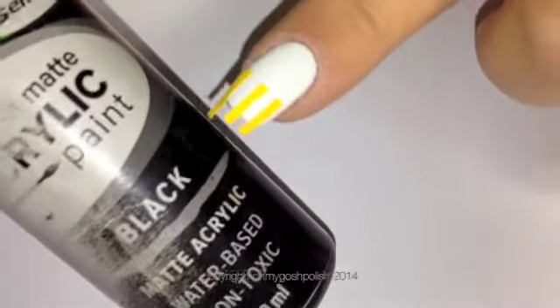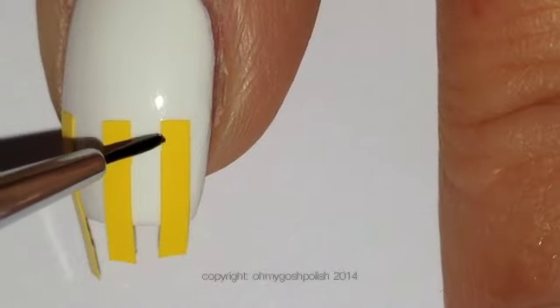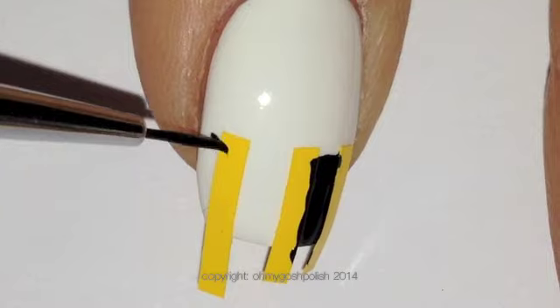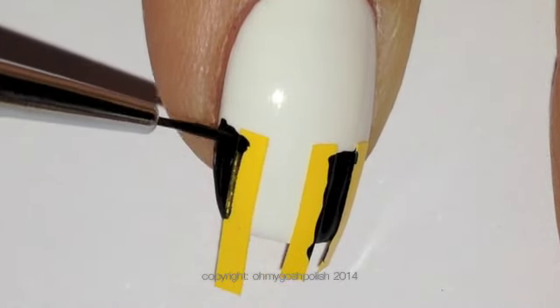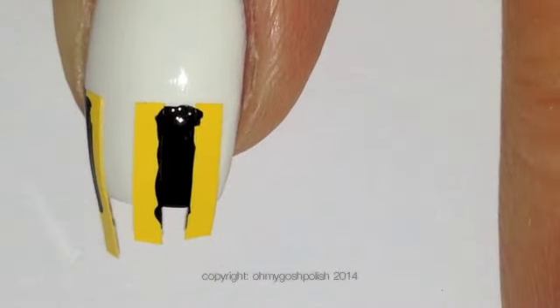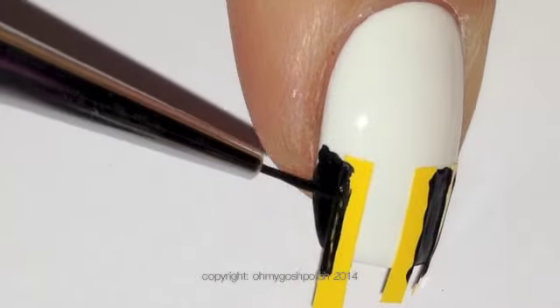I'll also be using black acrylic paint in this one. As you create the piano keys, what you want to do is paint a couple of the spaces in between the stickers with the black paint. Just remember, on each nail, you'll be keeping a couple of those blank, just to signify the white keys of the piano.